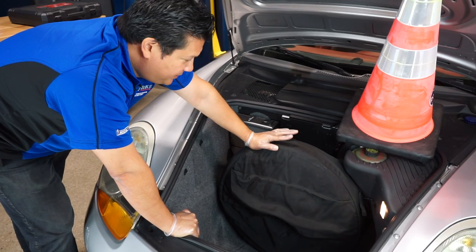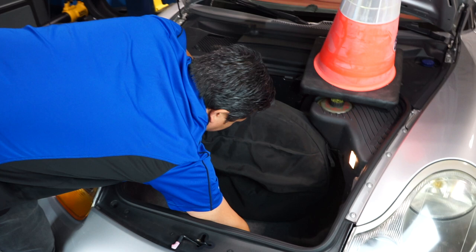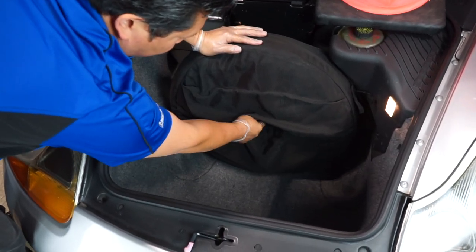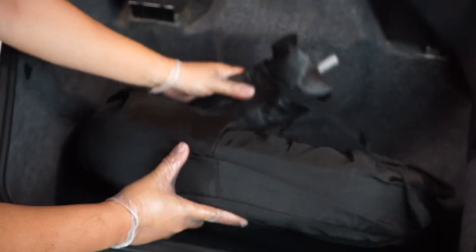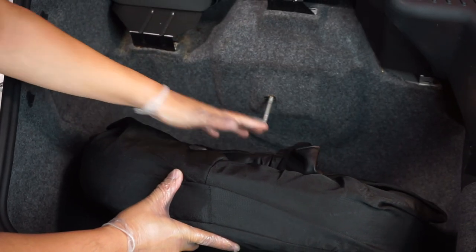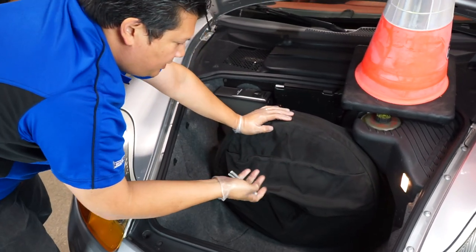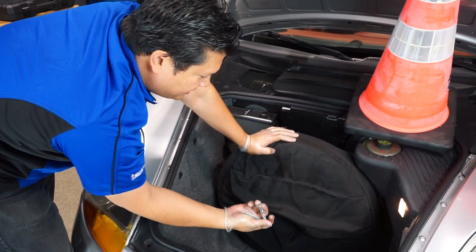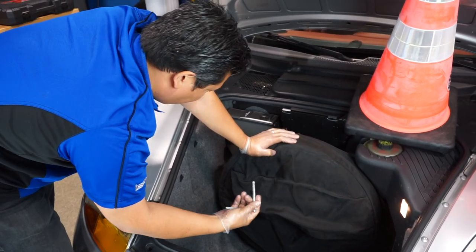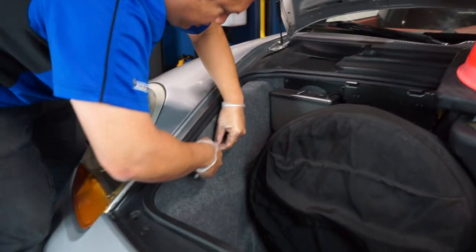The first step is locating the headlight removal tool. What you want to do is simply remove the wing nut from your spare tire, lean it forward, and you'll find your tool kit there. Inside it will be the headlight removal tool. You could also use a socket of the same size, but I like using this.